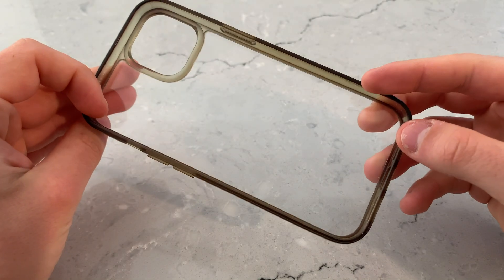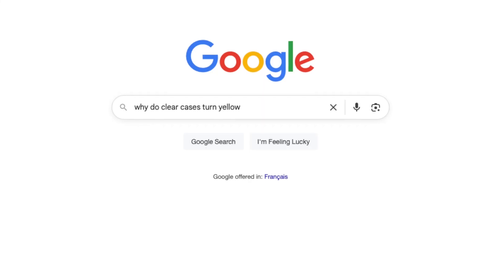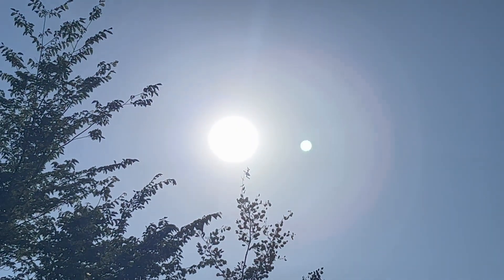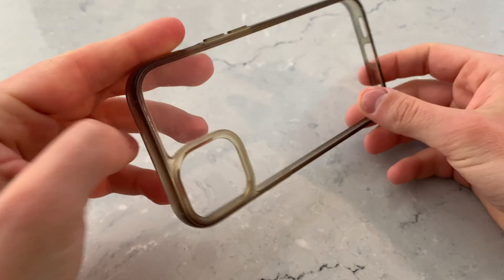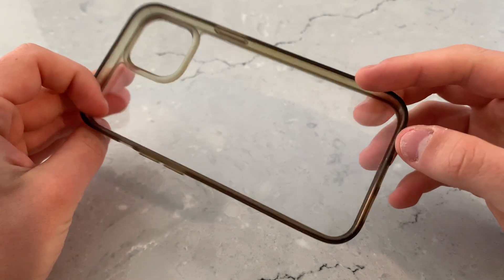Before we begin, I think it's important to quickly understand why a clear case yellows in the first place. After a quick Google search, we find out that UV, or ultraviolet light, is the main culprit. A major source of UV light we come in contact with every day is the sun — that big ball of burning plasma in the sky — which occasionally hits your clear case and causes the silicone to oxidize and turn yellow.